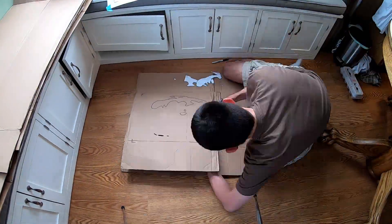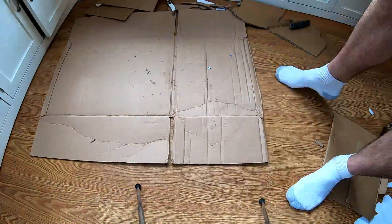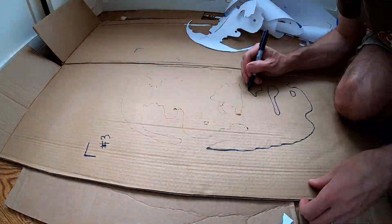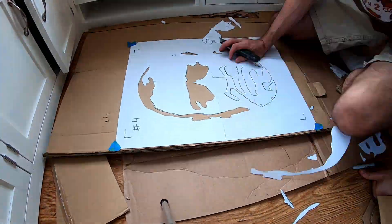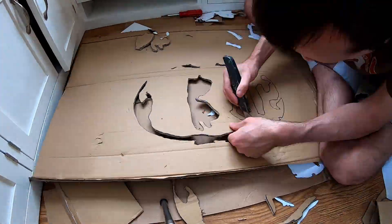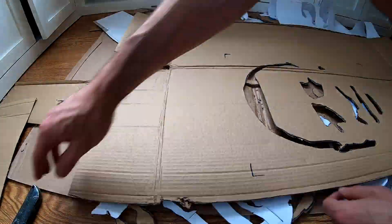For each of the five layers you now are going to create stencils. First I did a shallow cut through the paper marking the cardboard. Then I traced over those lines with a permanent marker. Then I cut all the way through the cardboard and repeated all those steps for the other layers. Mark the corners so that you can later line up the layers and also make sure to number each layer.